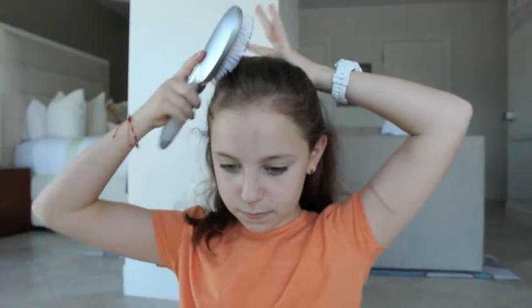For the fourth hairstyle, I'm just going to brush my hair again. And this time I'm actually going to do a half-up, half-down style. So I'm simply just going to slick all my hair back and then tie it with an elastic — specifically a bow elastic.